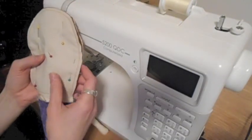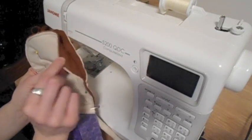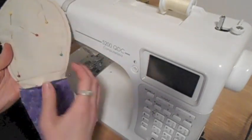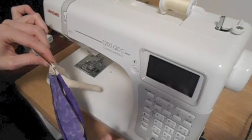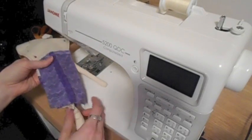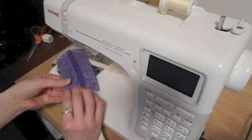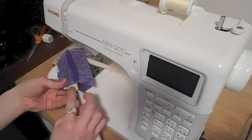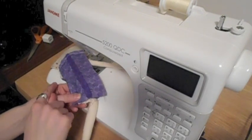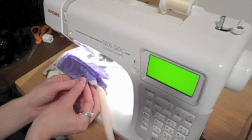Now that I've attached the limbs and the top knot to the front side of the body, I've taken the back side of the head and the body and put it right side together to the front side and pinned it all the way around the head, making sure to match up the edges of the hair and the body fabric. I want the bottom corners to line up, so I've temporarily flipped the right leg up into the body and folded the right arm across the body so that corner is lined up very nicely.